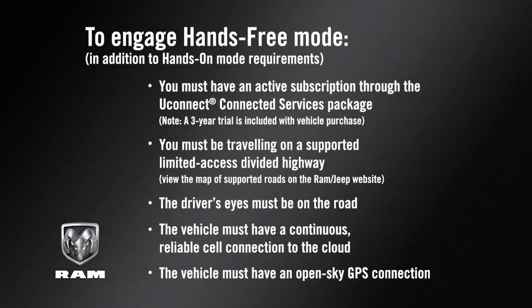The hands-free active driving assist system requires that you are driving on a supported highway, along with an active subscription through the Uconnect Connected Services package. This requires a continuous, reliable cell connection to the cloud and an OpenSky GPS connection. An unstable connection may result in feature availability being reduced.